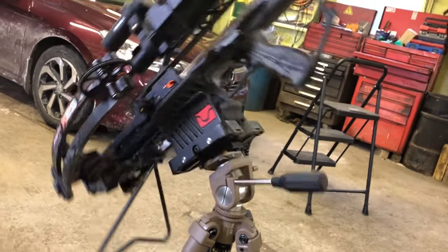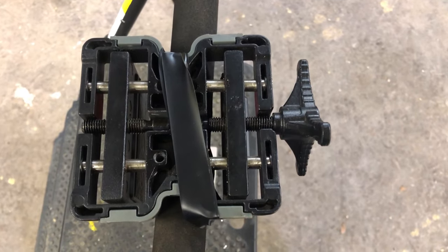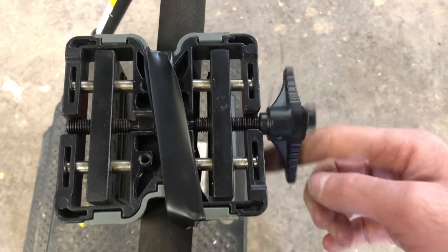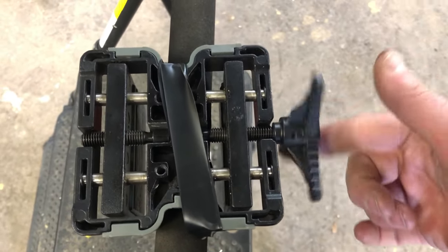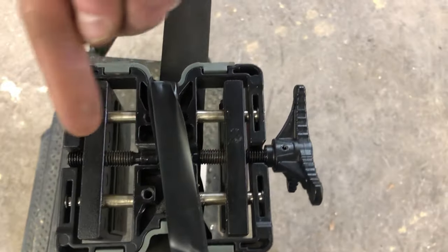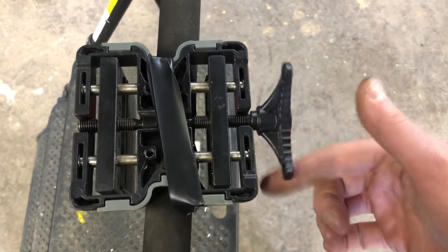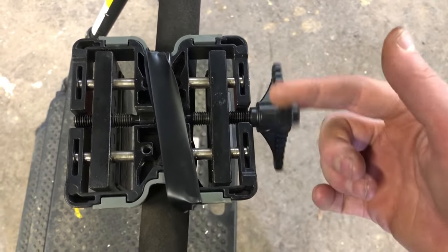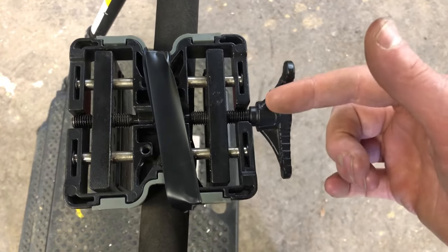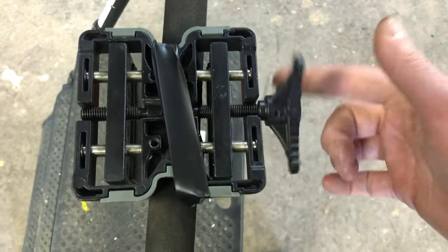Here's the inside of the Bog head — check out this action, it's really smooth. These threads face this way and these threads face this way, so when you turn it, both pieces either go in or they both go out. When it's not on the tripod it's really smooth, and what holds it all together are these silver posts — one, two, three, four.